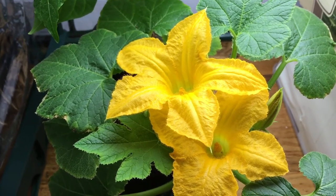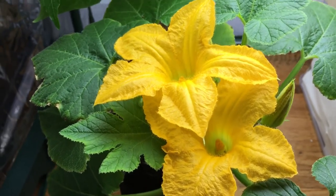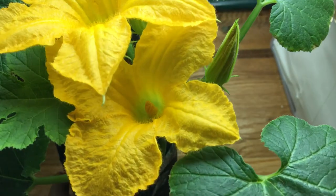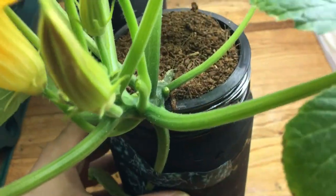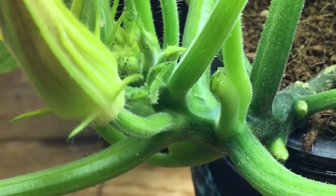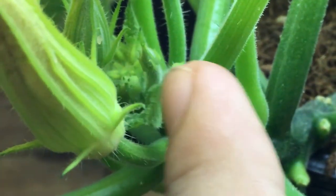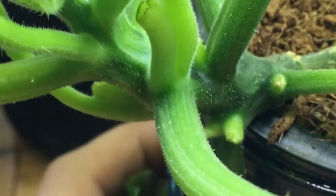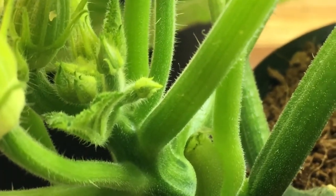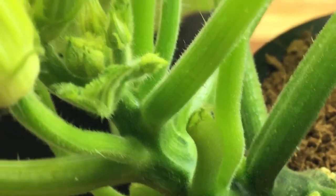Hey everyone, welcome back to my garden. Today I have a really exciting episode with the squash plant — it's finally begun to form its female flowers. These two right here are beautiful male flowers. The female flowers are actually right here at the base — there's a tiny little flower back there. Look at that: you can see there are two beautiful female flowers forming, one right here and one up there.